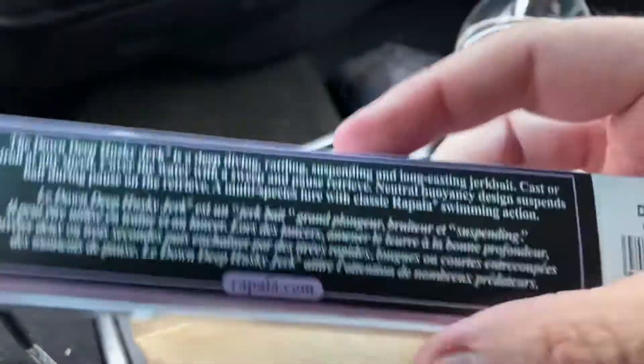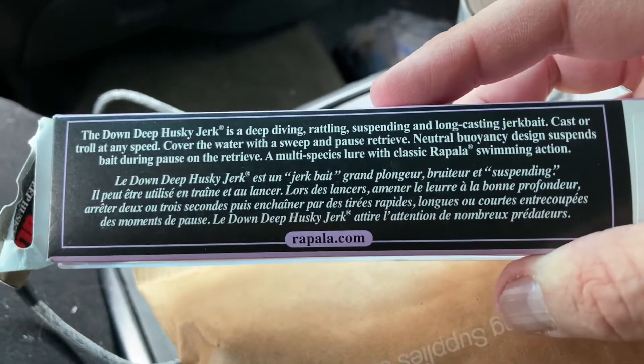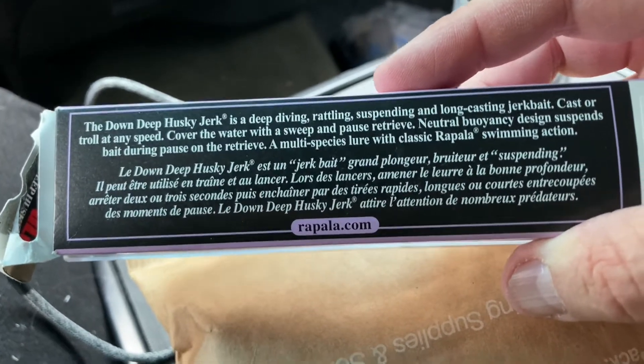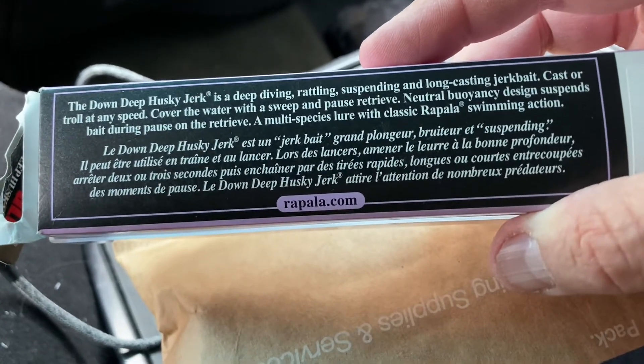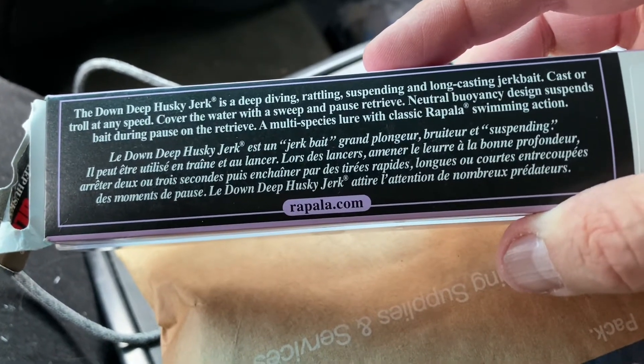See what it says on the bottom: Deep Diamond, rattling, suspending, long cast jerk bait. Cast or troll any speed, cover the water, sweep and pause retrieve. Neutral buoyancy design suspends bait during pause on the retrieve. Multi-species lure, classic refusal reaction.